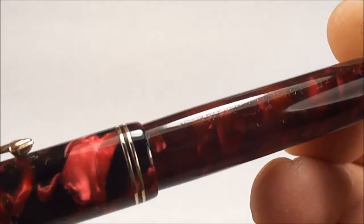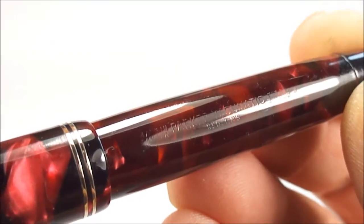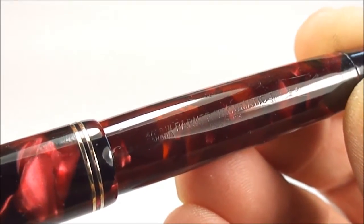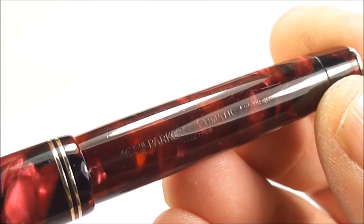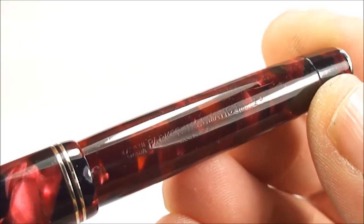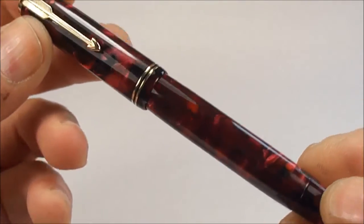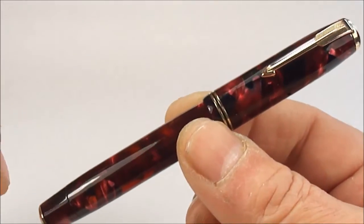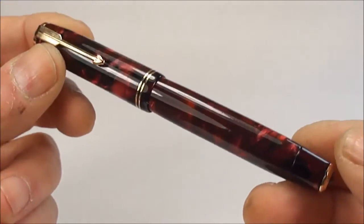Now the imprint is a little bit on the worn side, so even though I'm trying to show it to you, I'll try and give you different angles. It has the normal Vacumatic imprint to the barrel — it says it's made in Canada, it states that it's a Parker Vacumatic, and it's got the registered trademark number. To the end it has the date number — it's got a three and what I believe, because it's slightly worn, is a seven next to it, which dates the pen to 1937. That relates to the nib on this particular one, so I'm dating it to around about 1937.